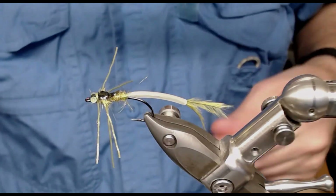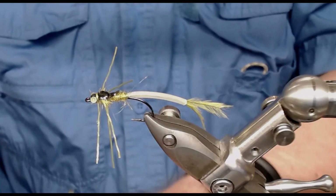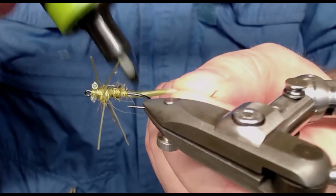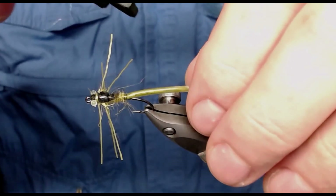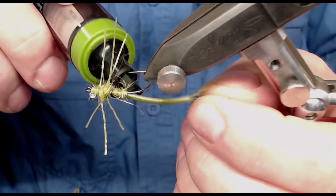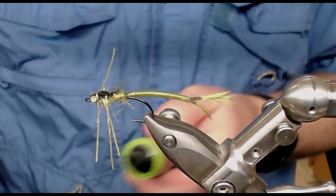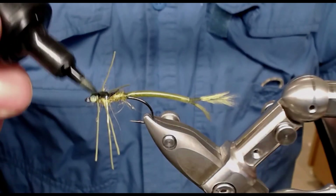Now there comes some coloration. You see the tubing is a bit light to say the least, so I just color it with my marker like this. I have to turn the vise some and use the rotation. The ostrich hurl is solid but the tubing is a little bit — well, not so very translucent. But that's okay.